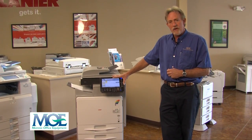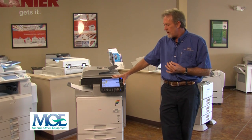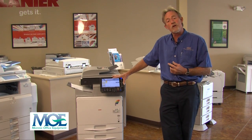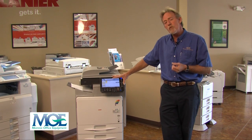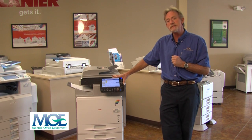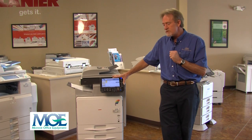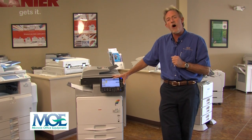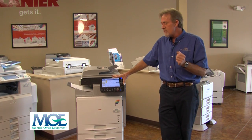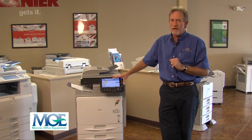One of the features of the Lanier products now is the data overwrite security, addressing the problem of sensitive information on hard drives when old copy machines are disposed of. They've developed a program that automatically erases the hard drive on the equipment. Any time it copies, prints, faxes, or scans, that data is written to the hard drive. Once the job is complete, this machine automatically formats those sectors of the hard drive to destroy that data. So even if someone stole your machine and removed the hard drive, there is no way they can access any of your data.